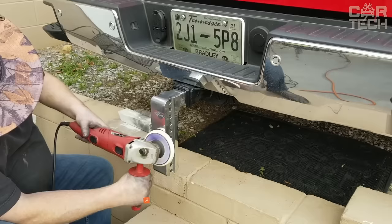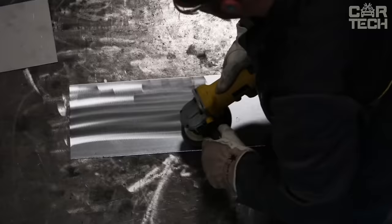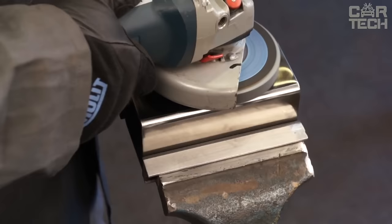An angle grinder wheel for polishing various surfaces to a high gloss, including metal. The wheel is made in the form of petals from felt, a material that gives surfaces a deep and rich shine. The diameter is 120 mm, the seating hole is 22 mm, and the thickness of the polishing layer is 4 mm. The wheel can withstand rotation speed up to 2800 rpm. Delivery set of 5 wheels.